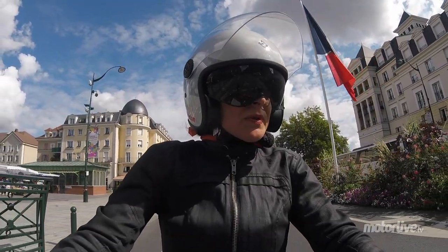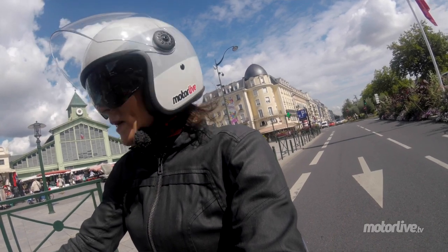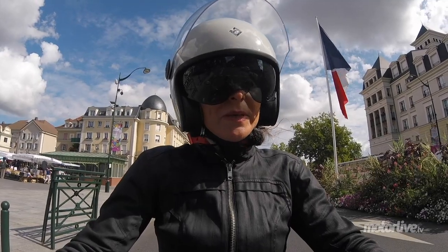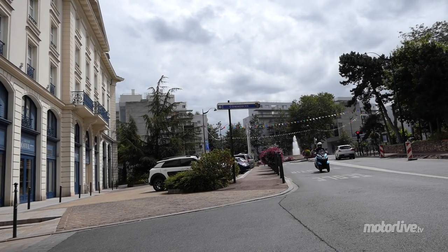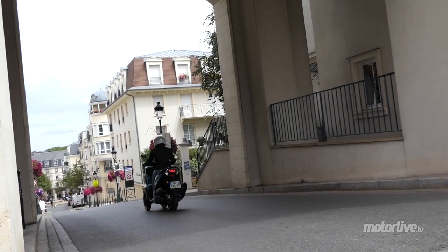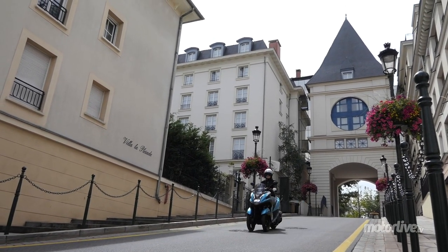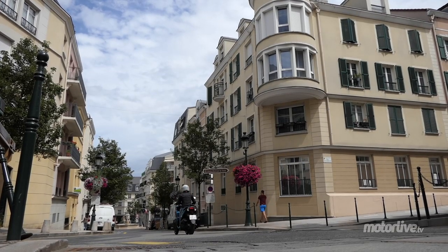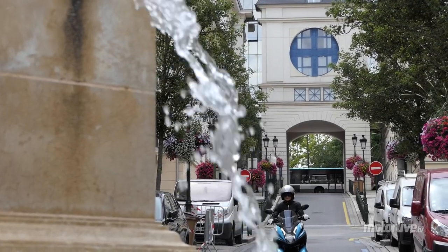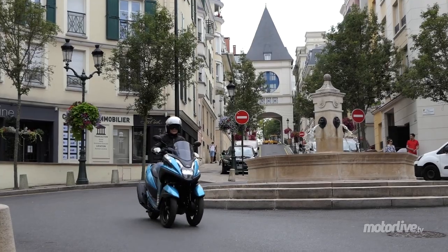On rappelle que quand on s'arrête, on n'oublie pas de mettre les pieds au sol. Ce n'est pas comme le MP3, il n'y a pas de roll-lock, mais vu le poids de l'engin, ce n'est pas un souci. Moteur, châssis, comportement, aspects pratiques, style : ce millésime 2017 signe une évolution très positive pour le Tricity. Il faudra débourser 100€ de plus qu'auparavant, à 4599€ avec ABS et 4099€ sans ABS, mais cela reste raisonnable au regard de sa polyvalence accrue.